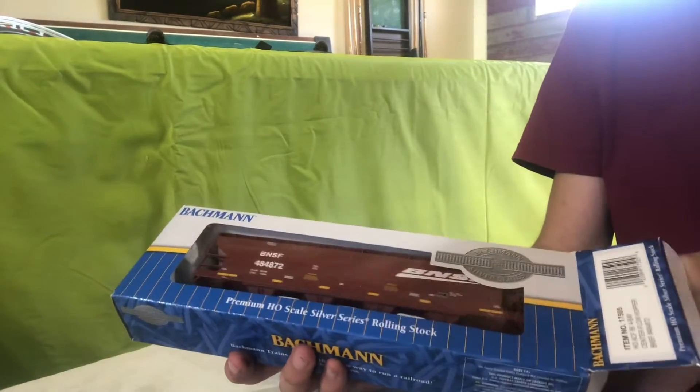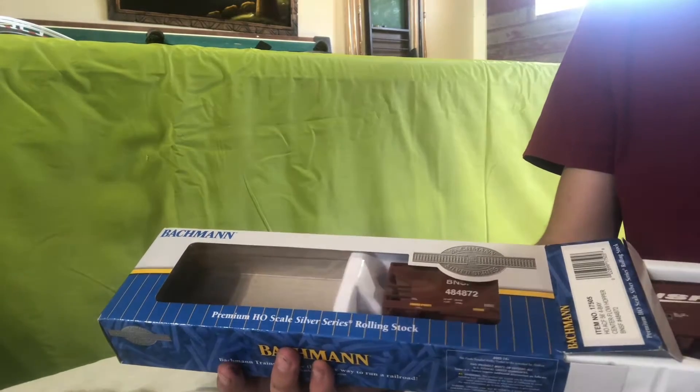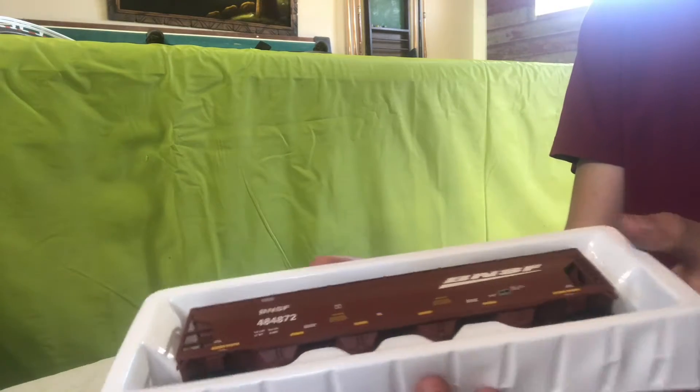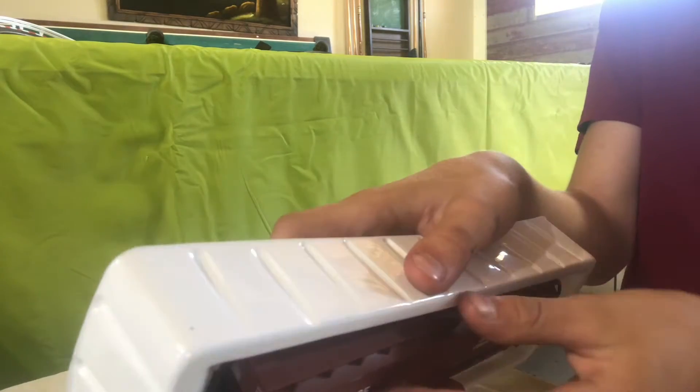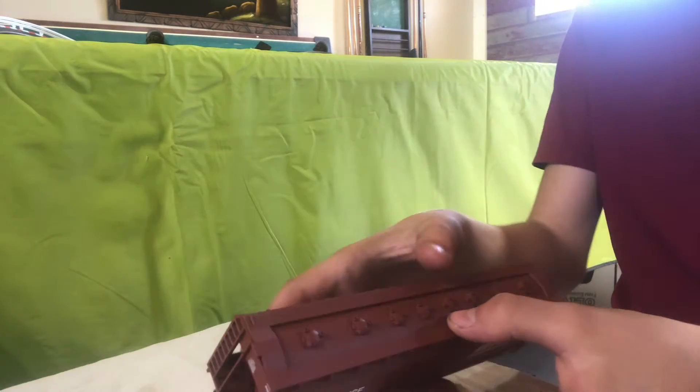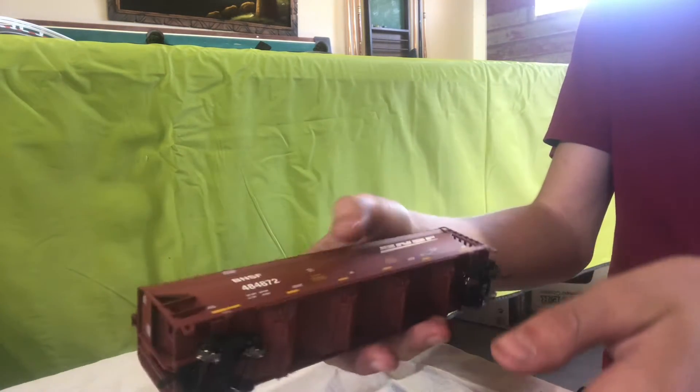Time to open her up, see what it looks like. There we go. That's the car.